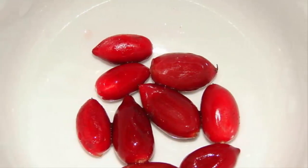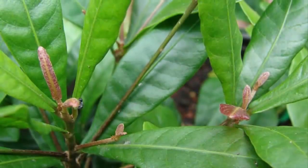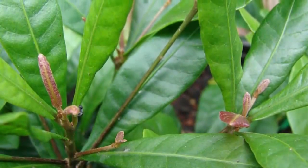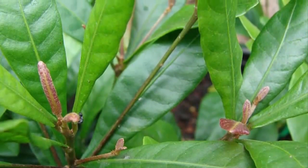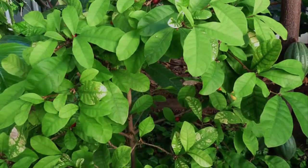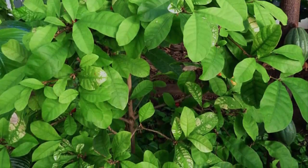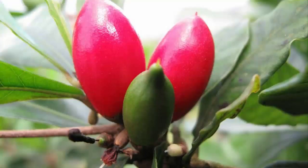Step 5: Miracle Fruits Treatment. So that the plant does not easily collapse, it can be supported with a stake sized to match the size of the plant. In order for the nutrients needed by plants to be fulfilled, do regular fertilization with a combination of organic fertilizers and chemical fertilizers. Fertilization can be done every one month.